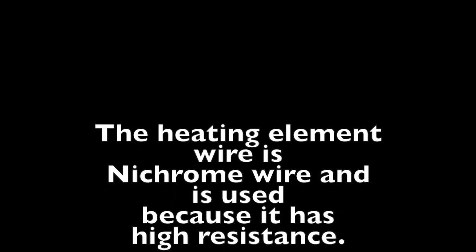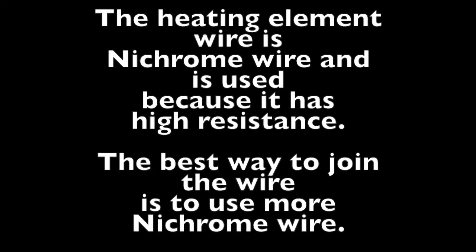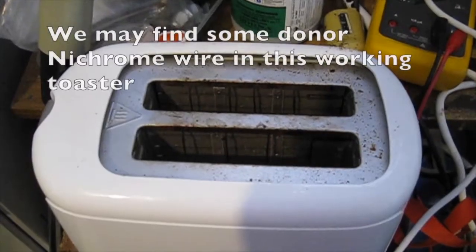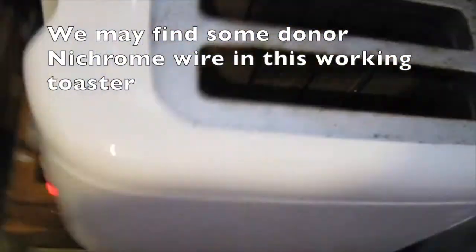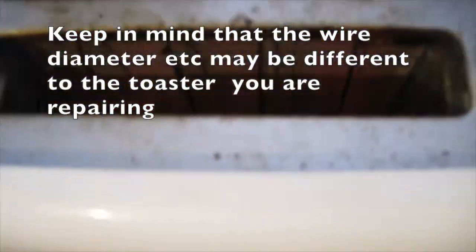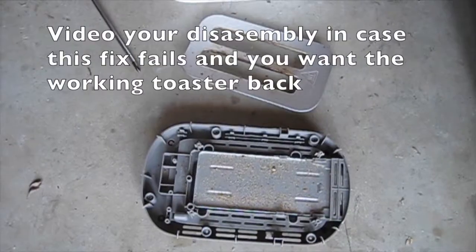The heating element wire is nichrome wire, used because it has high resistance. The best way to join the wire is to use more nichrome wire, soldered using a phosphoric acid flux — normal solder will melt. We may find some donor nichrome wire in this old toaster, but keep in mind that the wire diameter may be different to the toaster that you're fixing.